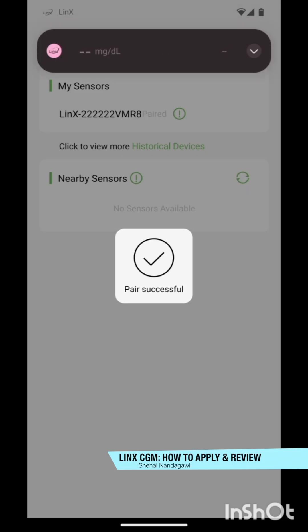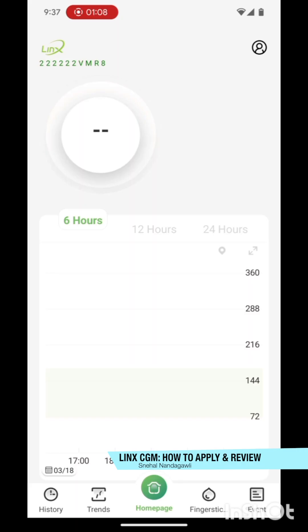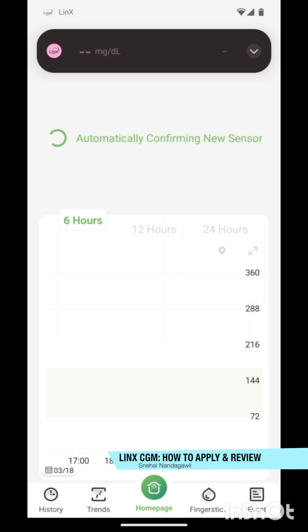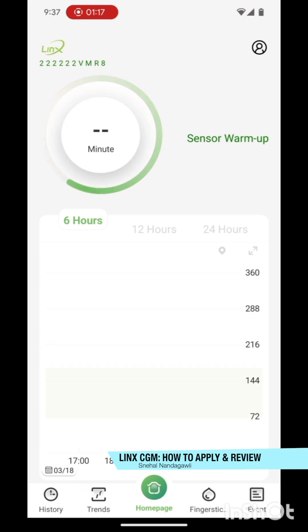It was quick — once the pairing is done, it goes into its warm-up phase which lasts around 60 minutes, one hour. Once that's done, it will start recording blood sugar readings. I've already set my blood sugar range from 70 to 170, so let's see if it gives alarms or notifications. I'll keep you guys updated and we'll see how the new LINKS CGM works.